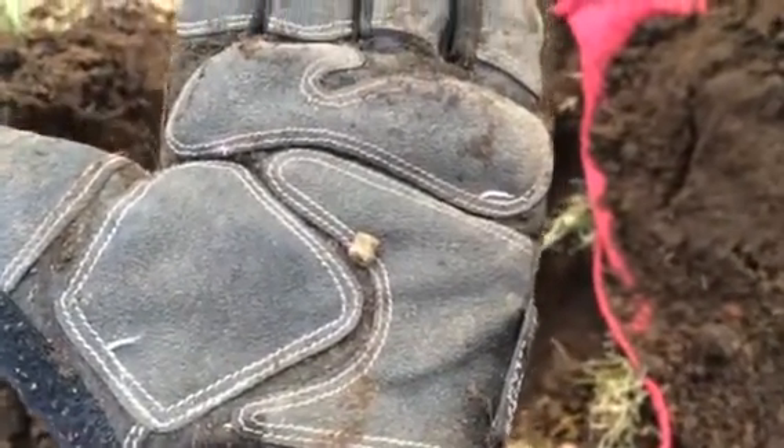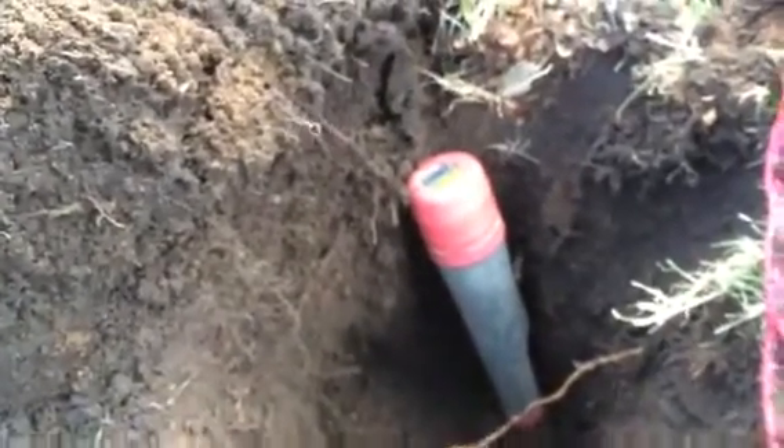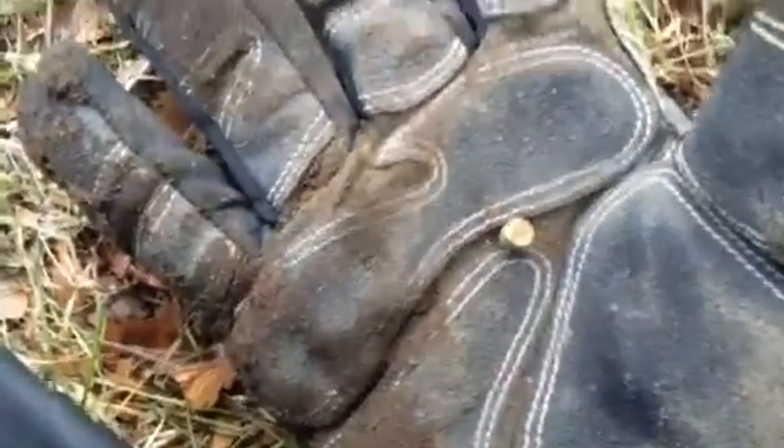And now I'm going to show you the hole I just dug it out of. Look at this. I'm going to put my hand down so you can kind of see the hole. Here's my probe pointer. That's a good 10 inches down on a piece of lead that big.